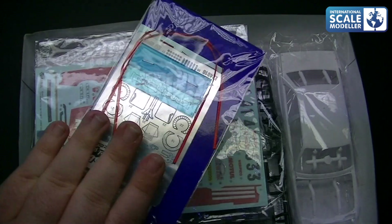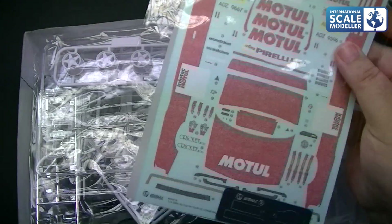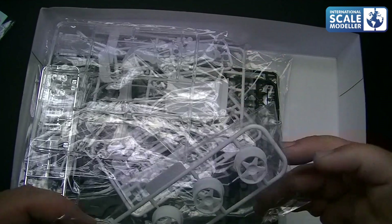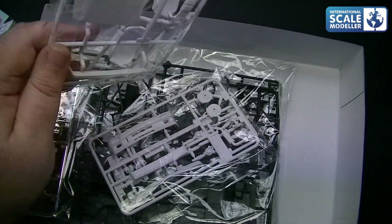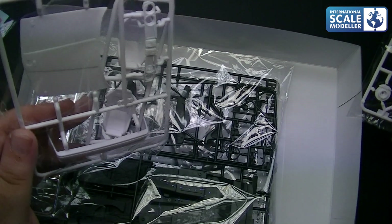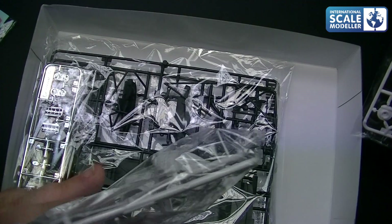We've got the detail up set which we'll get to later on. We've got our decals — lovely. A bit of photo etching there as well, which is nice to see. We've got the body shell, the rims which do look like Speed Lines to me — five studs. We've got the glass parts, seats, and the bonnet. Different seats on this one — very nice seats actually.